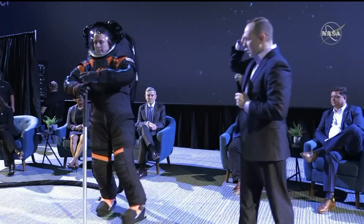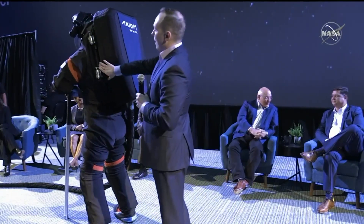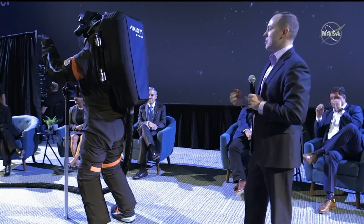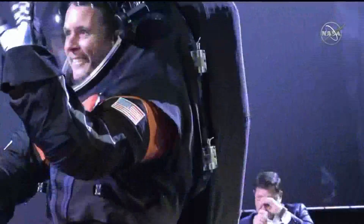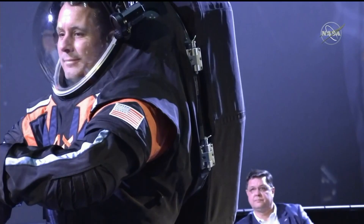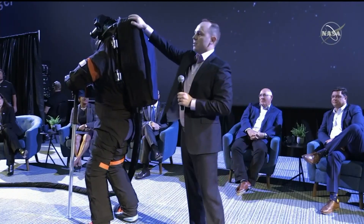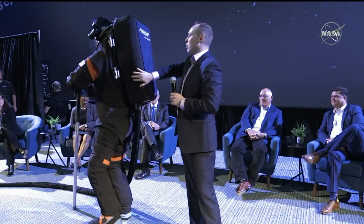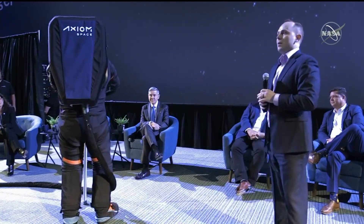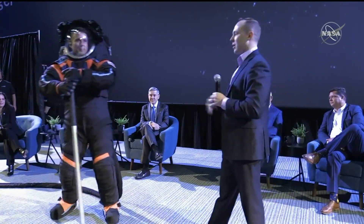If Jim turns to the side, some people may be wondering how you even get in this suit. There's a hatch on the back — you can see two hinges here. This is called a rear entry or back entry design. This hatch would open up, you would put your feet in, put your arms in, and shimmy down into the suit, and then we would close the hatch. Mounted to the hatch is this box, affectionately known as the backpack — we call it the portable life support system. Inside this box are all the parts and components to keep you alive during EVA, like a very fancy scuba tank and air conditioner combined into one.